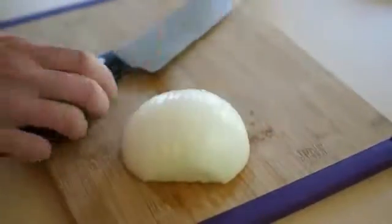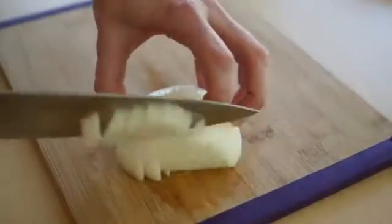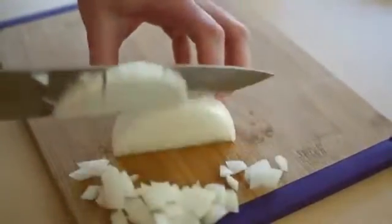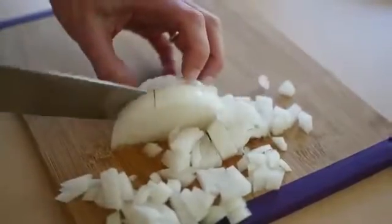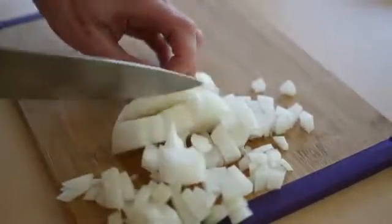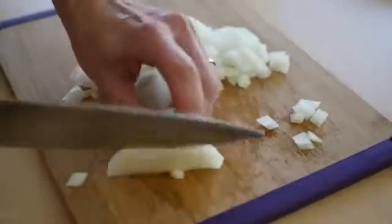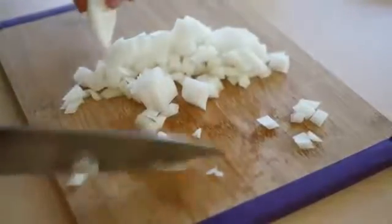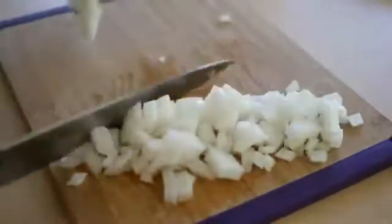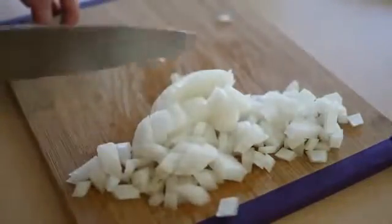So now you turn it around, and you have a nice, quick, even, perfect dice. You can do big pieces if you're making a hearty stew, or you can do little tiny pieces if you're making a more delicate sauce. And that works for carrots, potatoes, any other hard, round vegetable.